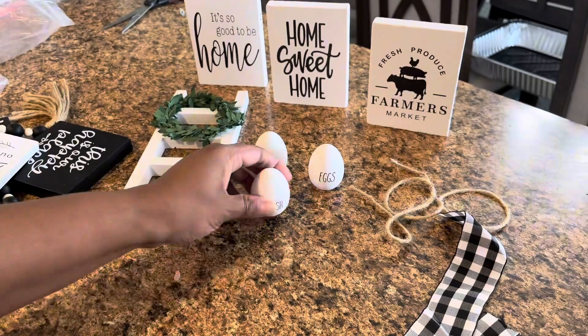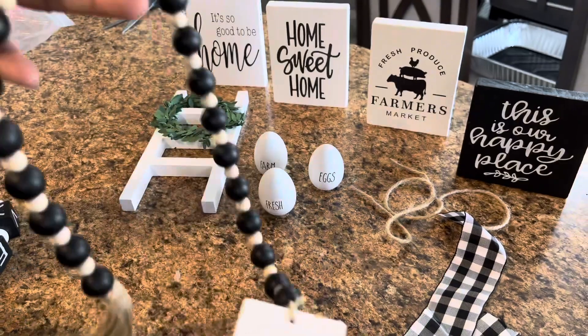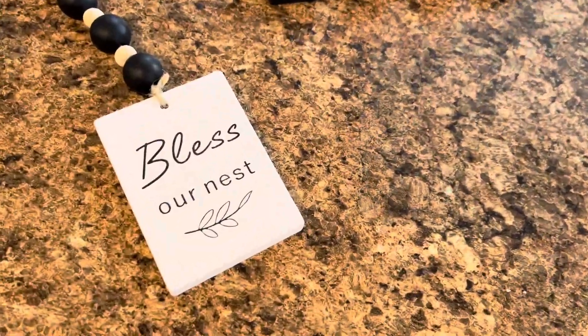So let me show you everything that you get here. It comes with a black and white theme, so it's pretty neutral. It's going to fit a variety of color palettes and decor styles, and the pieces are actually pretty sturdy.